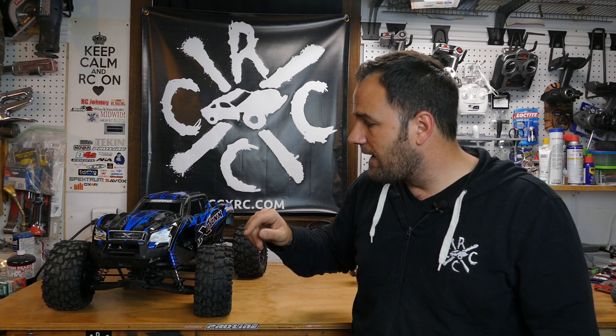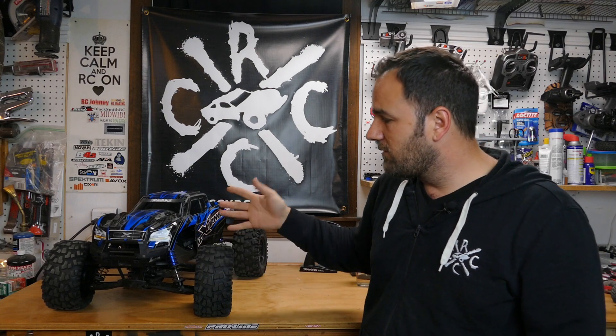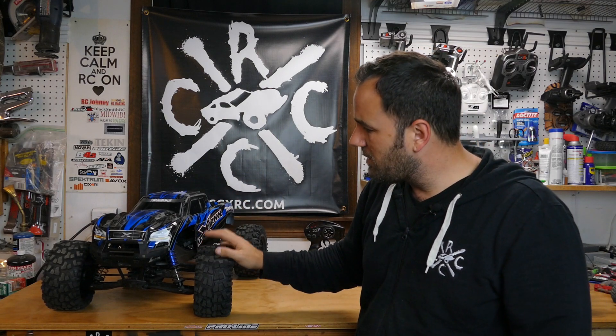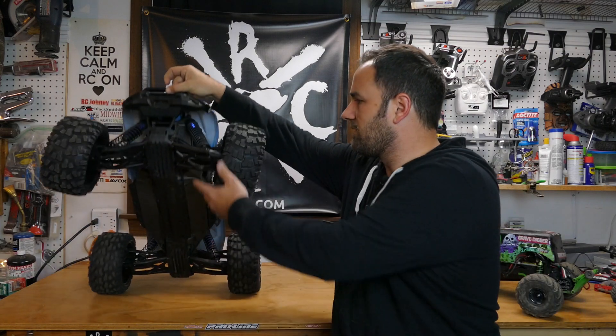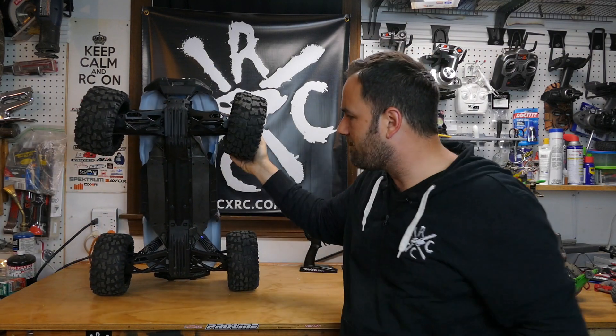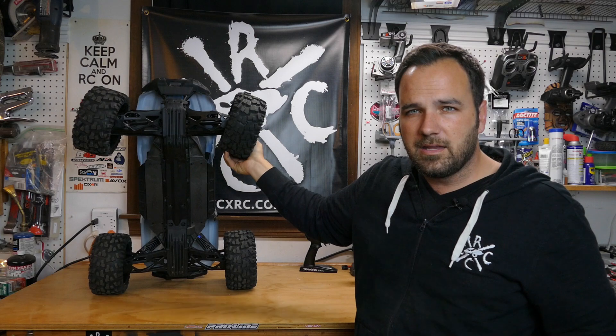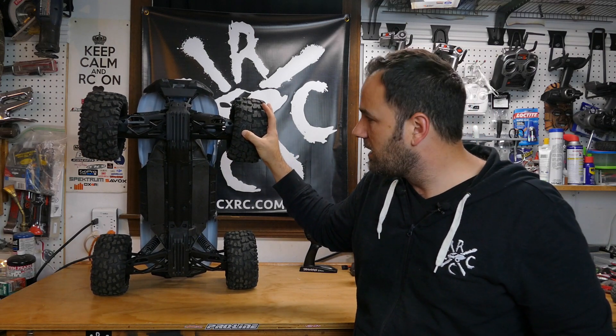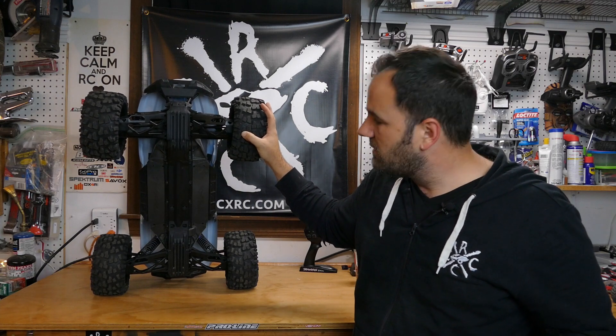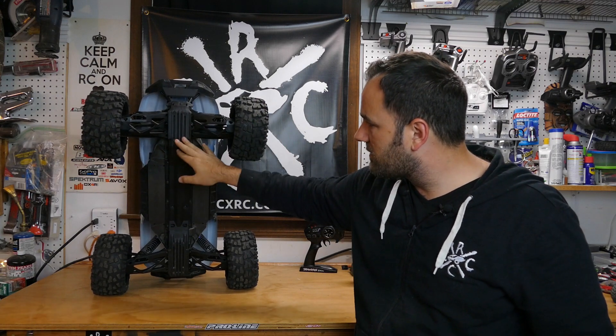The power in this thing is insane — it wants to stand up on full throttle. On cement it'll actually go onto its lid; in the dirt it might not flip all the way but it will stand straight up. Because of the way the bumper is shaped, it'll kind of catch, so I think a wheelie bar would be the one major upgrade I'd actually look at for this.